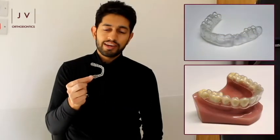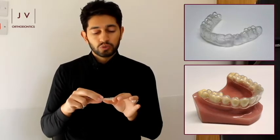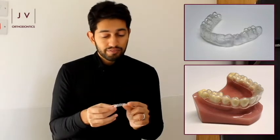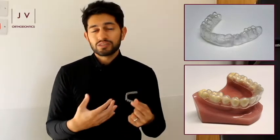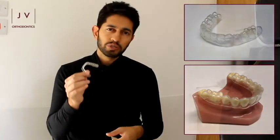This clear retainer fits snugly over all your teeth and doesn't have any metal components because it engages the undercuts on the teeth. The benefits are it's less visible; however, because it covers the biting surfaces of your teeth, some patients who grind or clench their teeth at night can sometimes wear through these a little bit quicker. Of course there are lots of other types of retainers available as well, and if you're not sure what would be the right retainer for you, the best thing to do is speak to your orthodontist and ask them.